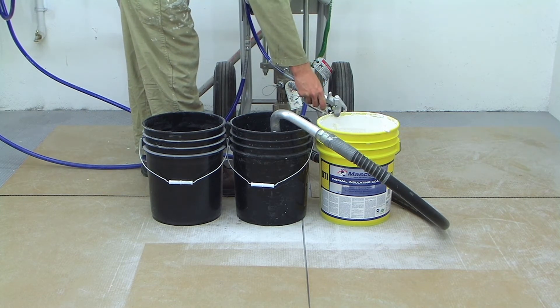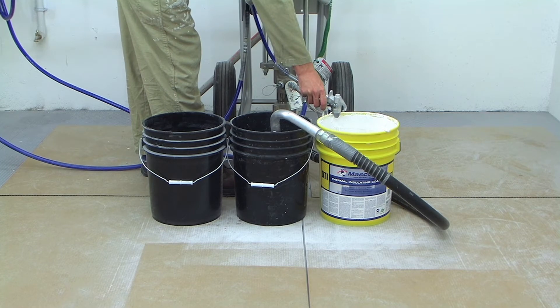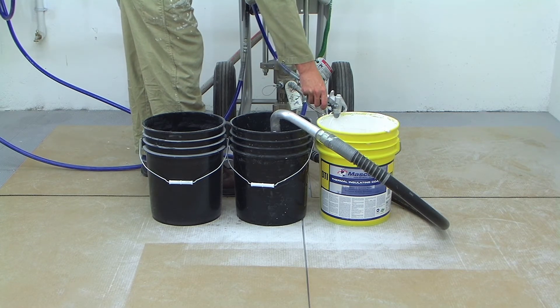After moving the pickup tube into your bucket of clean water, spray the remaining coating in the lines back into the product bucket until water gets to the gun.